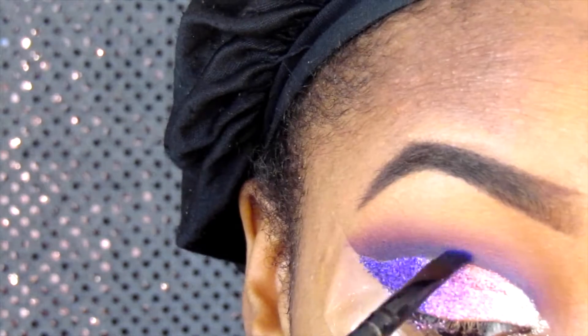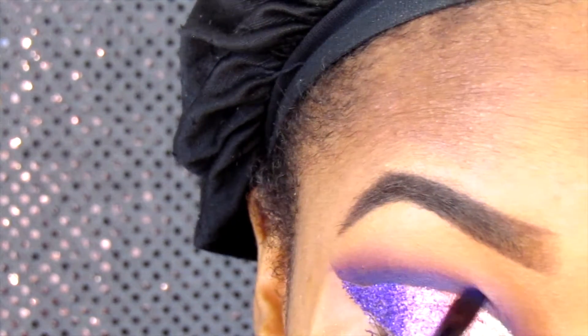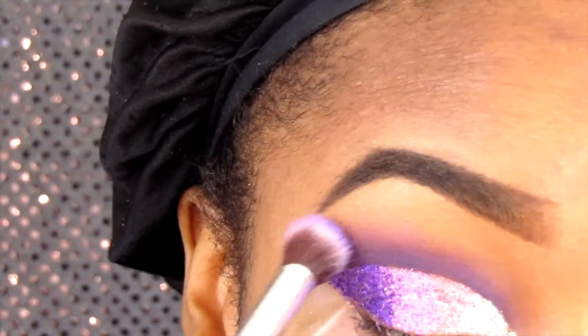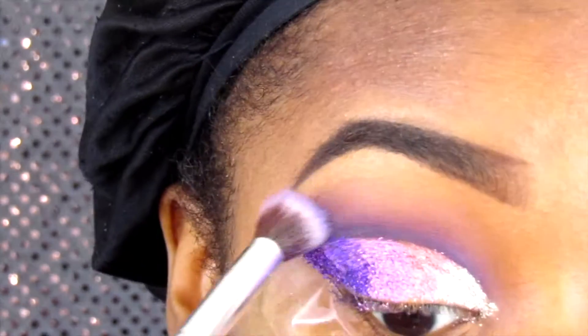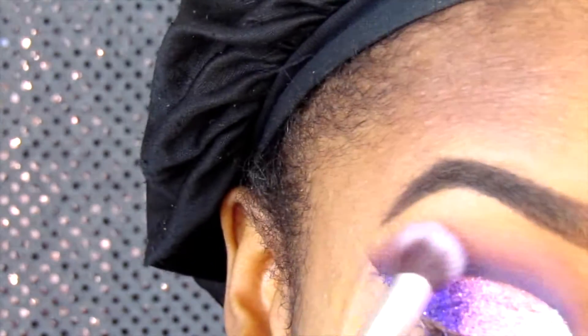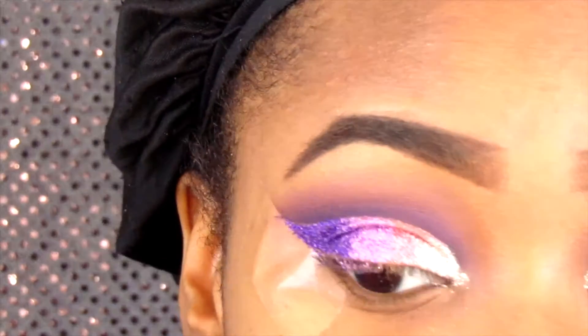I go back in with the dark purple and an angle brush to define my crease area. Then I go in with a lighter purple from the Coastal Scents palette and blend out the darker purple so it doesn't look too harsh, but I definitely want you to still see the purple.